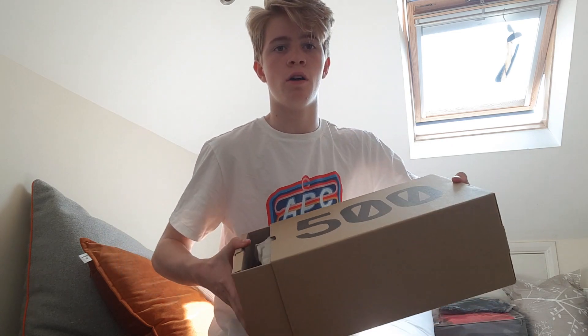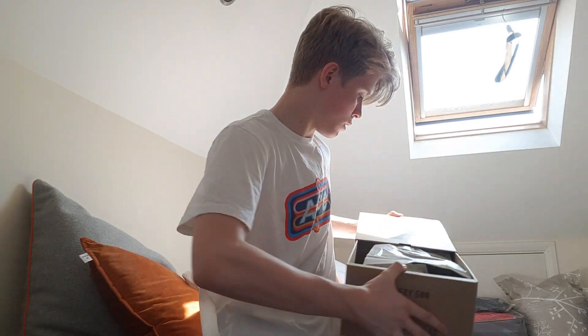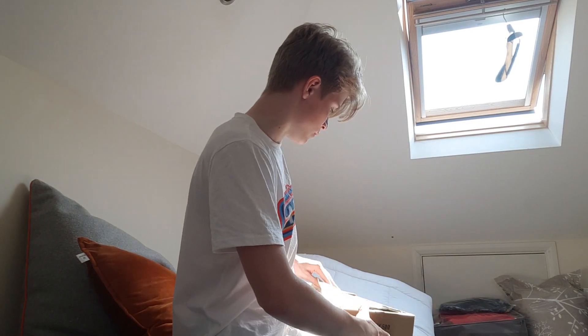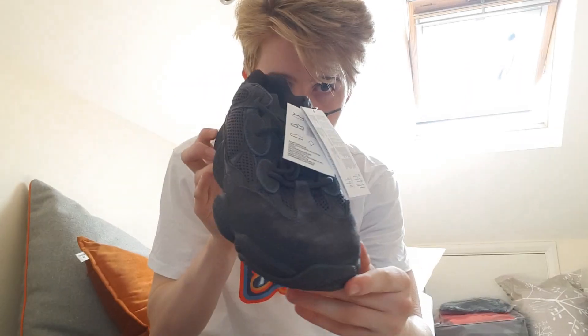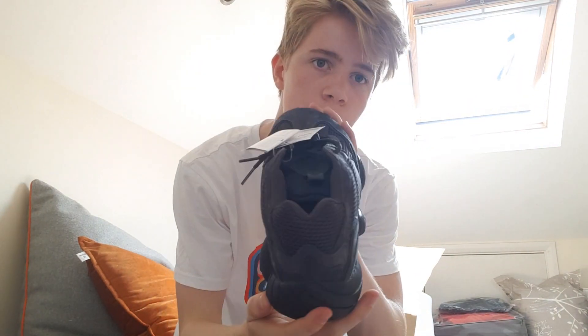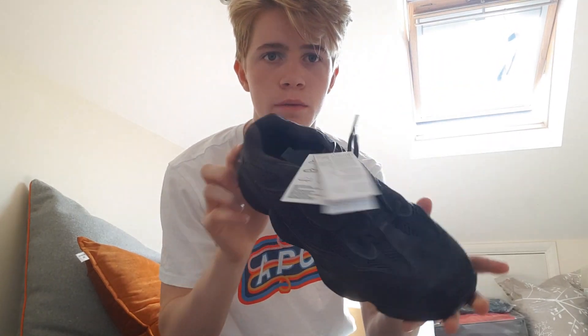It's my first pair of actual Yeezys, and I'm kind of excited because they aren't actually ugly. This is the first time I'm seeing them as well as you are. Here are the shoes. Quite sick — I like them.